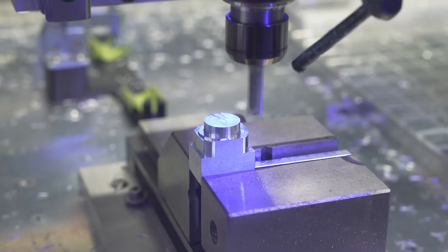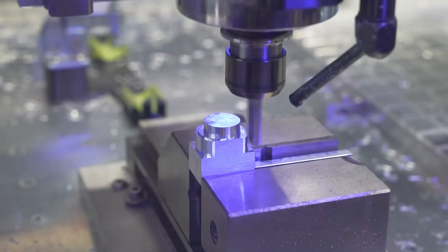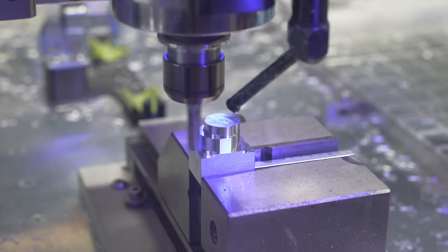Now you can see some milling of the cycloidal eccentric shaft. However, the camera died, that's why it stops after op 1.